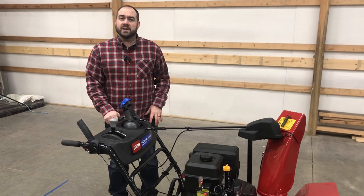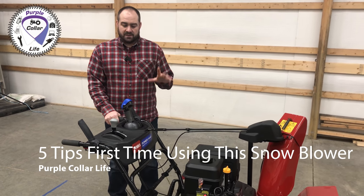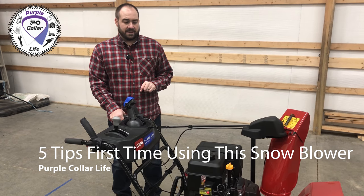In today's video I'm going to go over with you really quick five tips to using this snowblower for the first time.